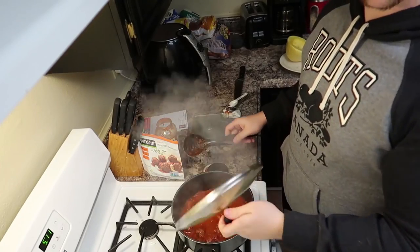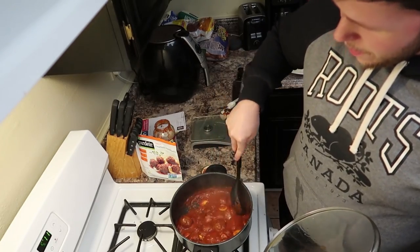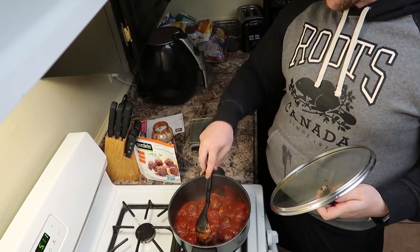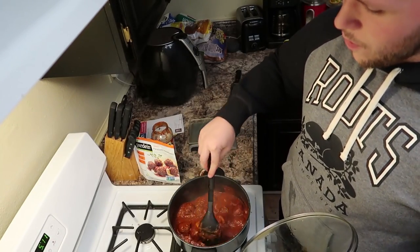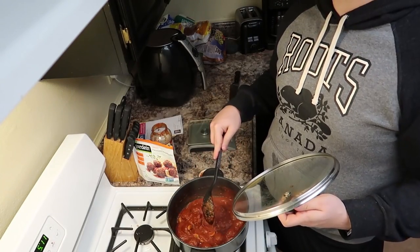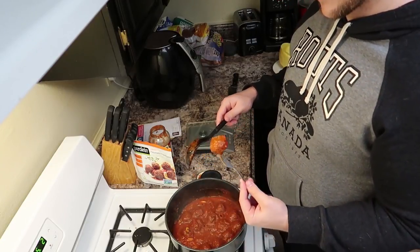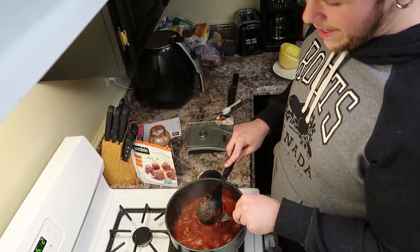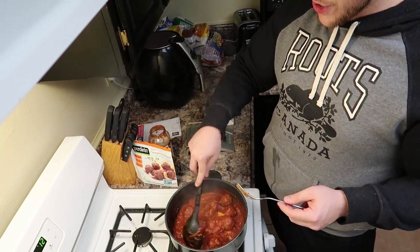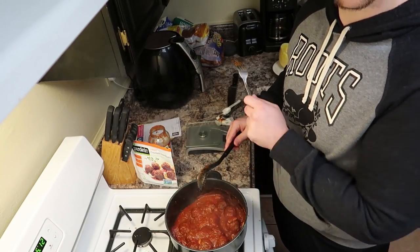Let's check on our sauce and meatballs — it's looking pretty good. Now what we're going to want to do is test the meatballs with a fork, since they were frozen, to see if they're fully cooked. If they're cooked all the way through, it's time to pull it off and start portioning. The fork went in pretty easily and clean — it didn't feel frozen or chunky in the middle at all, so it is cooked. Now we turn the burner off, cover it up again, and prepare the spaghetti squash.